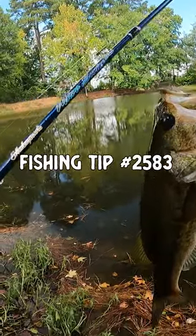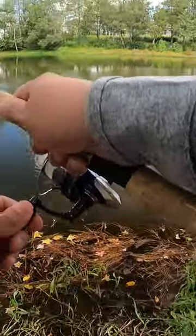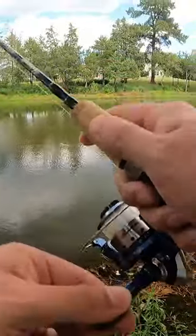Fishing tip number 2583. If you bought a rod and reel that comes with line, before you go out and start catching fish like KVD, make sure you do this one thing.